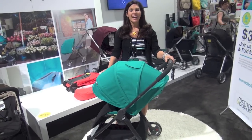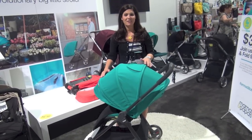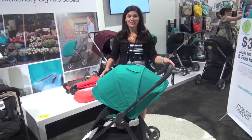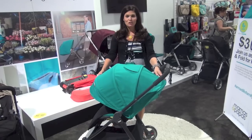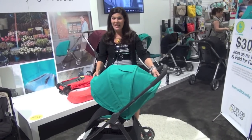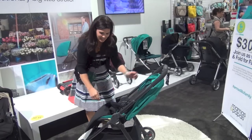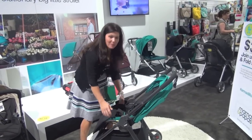Hey everyone, it's Holly from Baby Gizmo, and today I just want to give you a sneak peek of the new Mamas and Papas Armadillo Flip that's coming out in November 2014. This is a lightweight, easy-to-fold stroller that has a really big canopy and a reversible seat — you just push these two buttons, lift up, and you can reverse it so that the baby can face you or face out at the world.